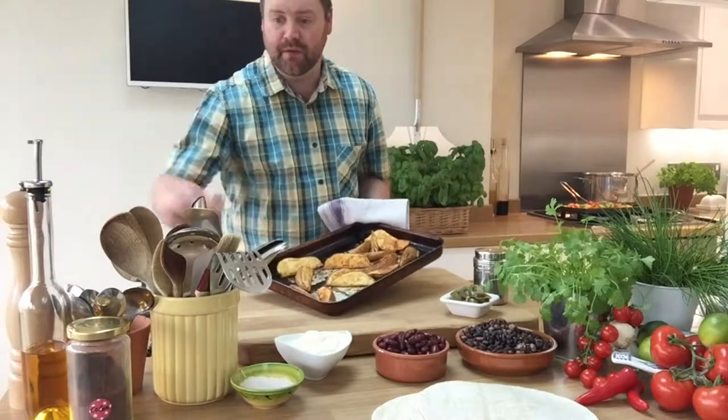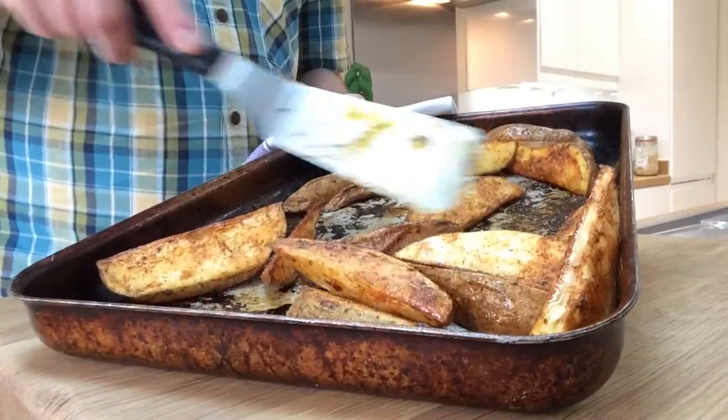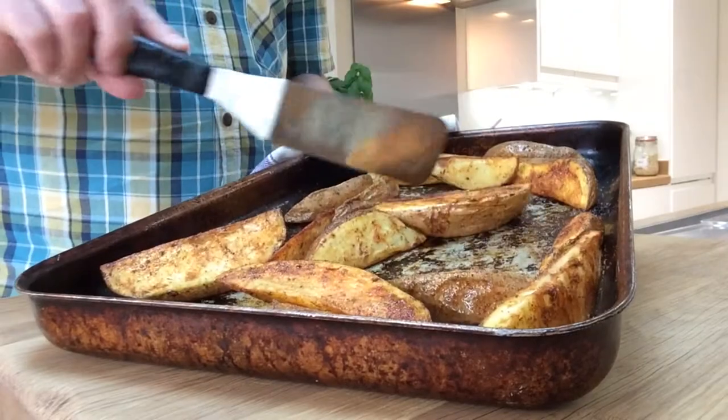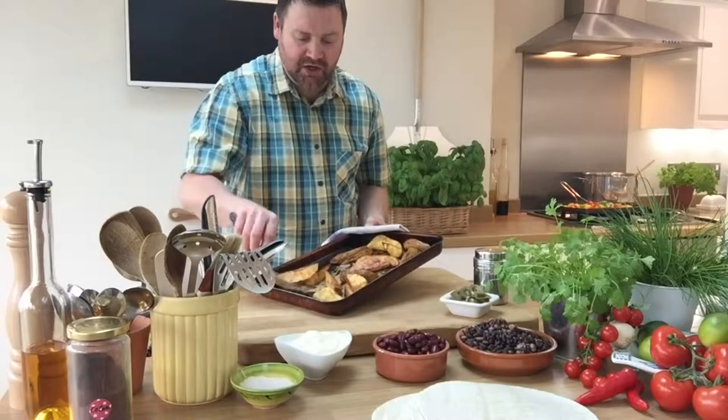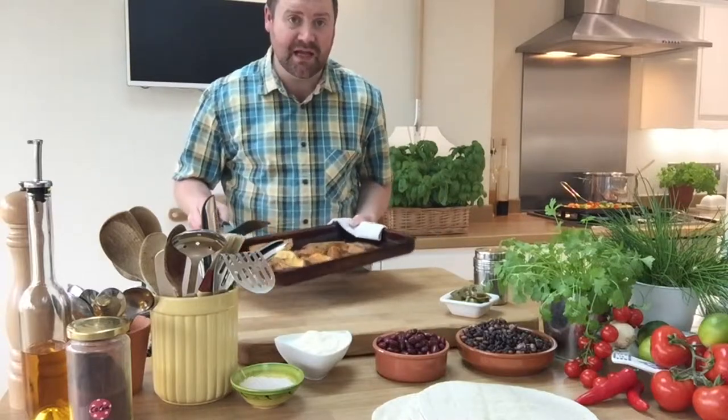My Cajun wedges have had about half an hour and I'm just giving them a quick turn. Look at the colour on there! Back in the oven for about 15 minutes.